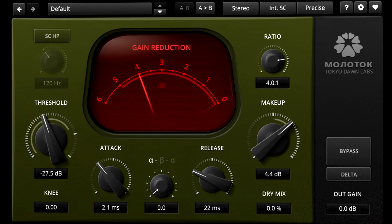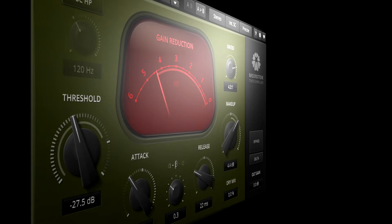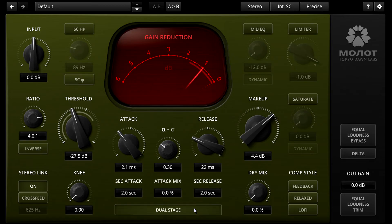If you want this kind of setting in Molotok, set the centre knob to 0.2. This will also turn off the relaxed release and enable phase rotation for the sidechain. However, if you set it to 0.3 instead, the sound changes a lot and gets much cleaner. This is equivalent to setting the weighting to 0.3 in Molotok, but it also turns off phase rotation and enables dual stage attack and release.